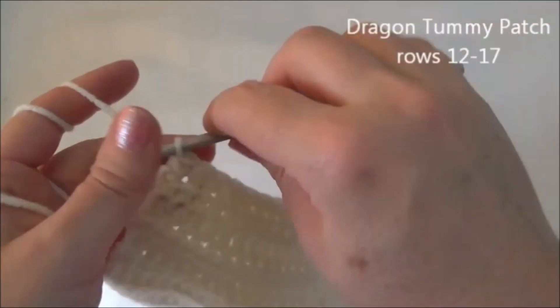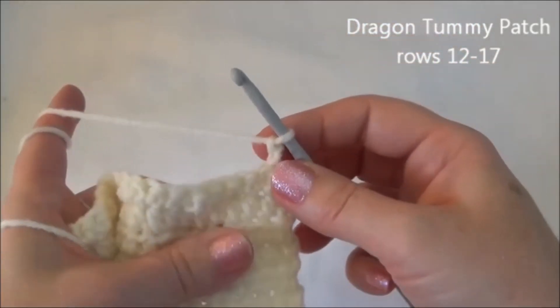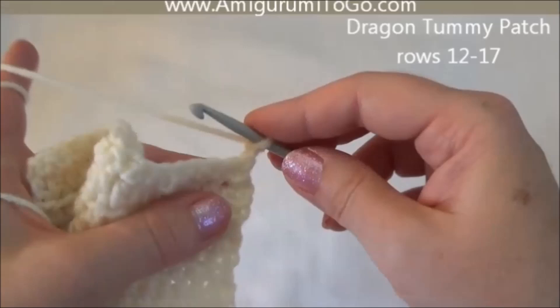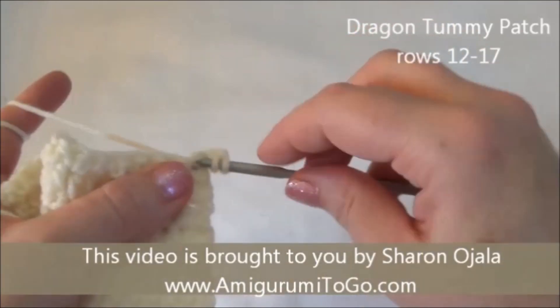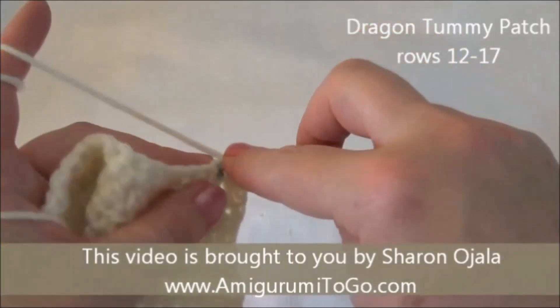We're going to work in half double crochet again. Chain two — 1, 2 — and turn. Rows 13 and 14 is one half double crochet in each one of those 16 stitches for two rows. Remember to yarn over before going in, and start in the third stitch from the hook. I'll meet you back here at the end of row 14.